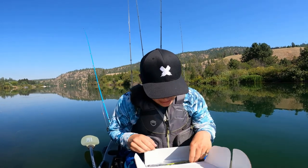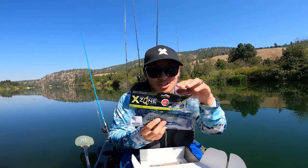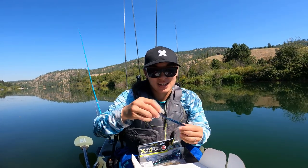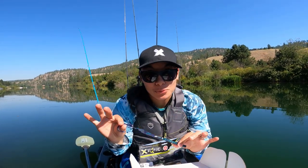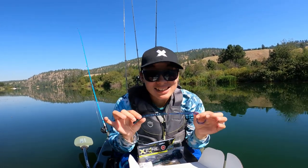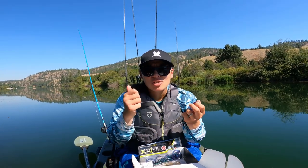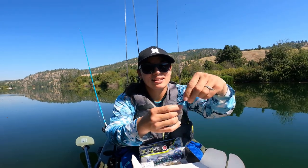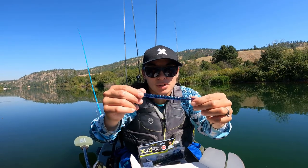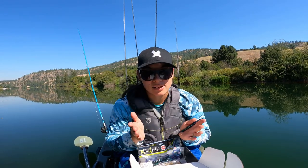Next up is X Zone Lures Blitz Worm. This is an 11-inch worm. The best thing about this worm is the back of it floats. You could rig this on a Texas rig, or even a shaky head and just slow drag it, and that tail is just going to float around in the back — it's going to look so sweet. And that's that June bug color, which I am a sucker for June bug in the summertime.